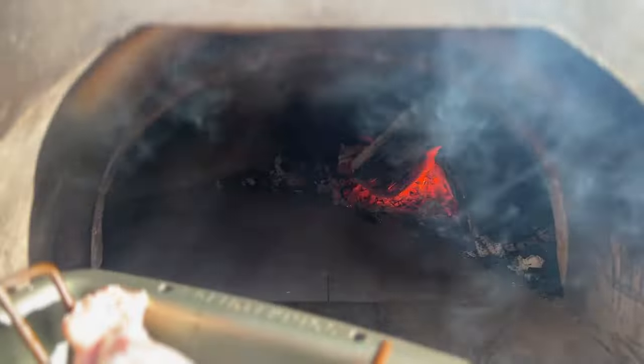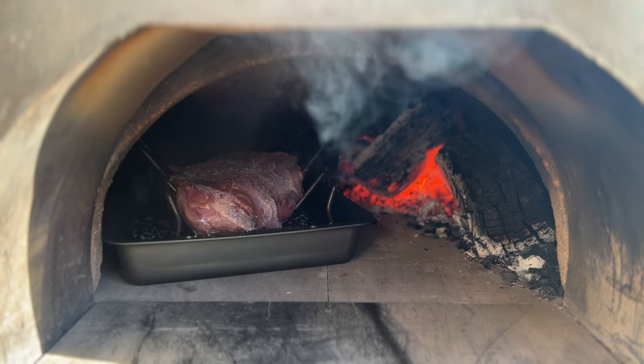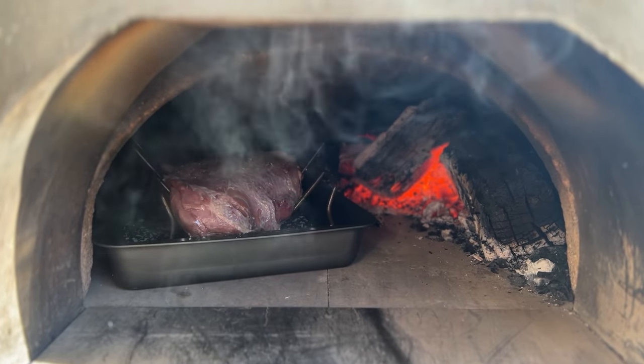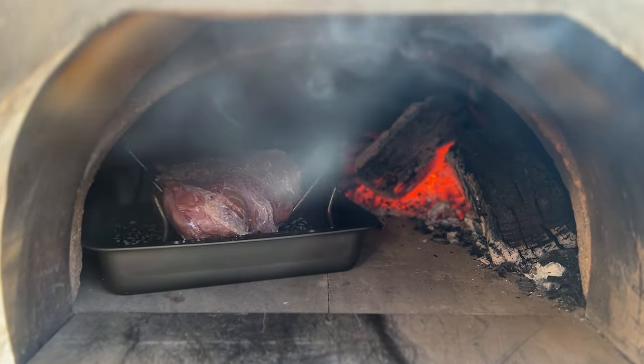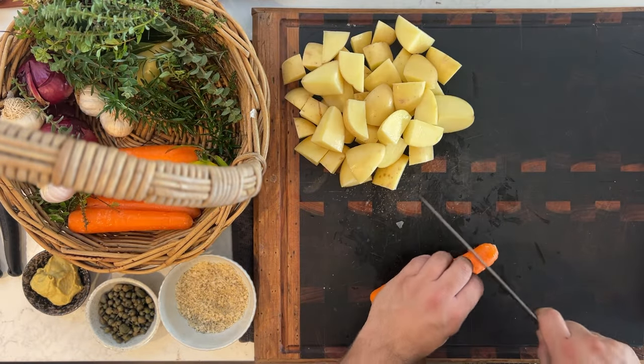We'll just place the pork leg in the oven with the fattier side towards the heat. Got a few hours to go. And now we're going to prepare some veg that's going to go with the roast leg. Let's start off with some potatoes and some carrots.